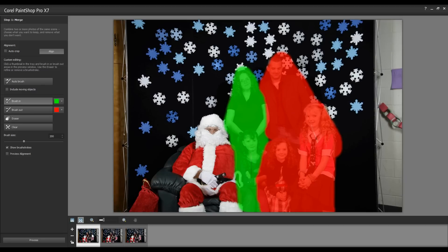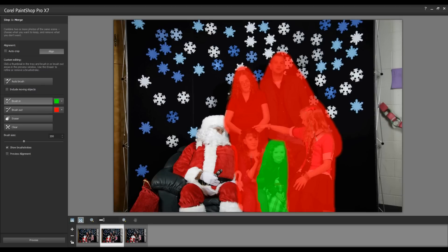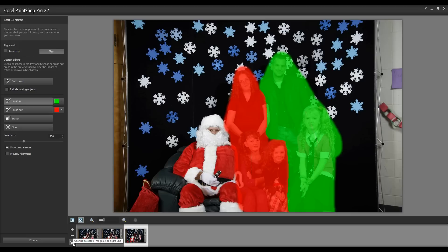Because there is very subtle movement in the background, I'm going to select the Lock option. What that will do is indicate that I want to use this particular image's background and discard the others.